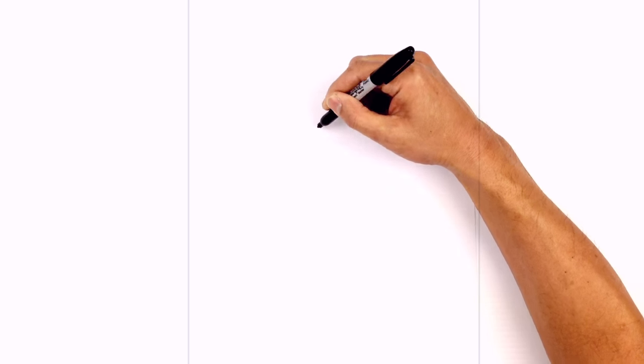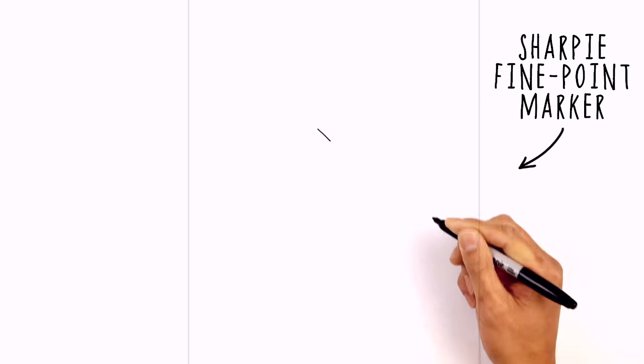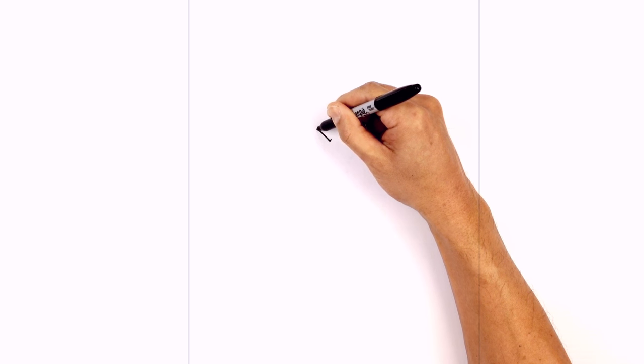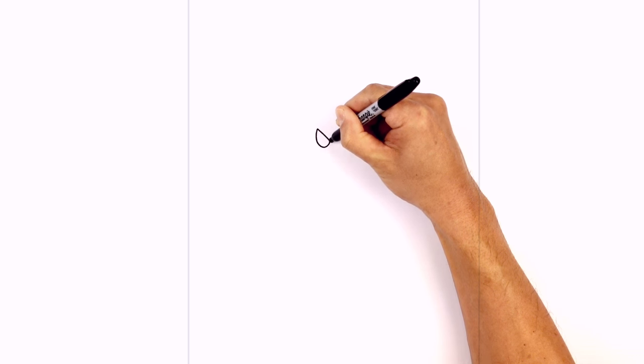I'm going to start with an angled line for the upper eyelid on the left side. Starting from the outside, we're going to come down with a straight angled line. Now at the bottom here, I'm just going to draw a little check mark, a little angled line going up. From the outside towards the inside, I just want to draw a curve for the bottom of the eyelid. Starting on the outside, we're going to curve around and pull that back up.